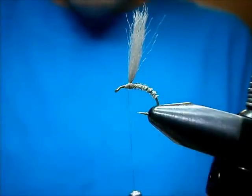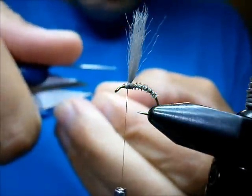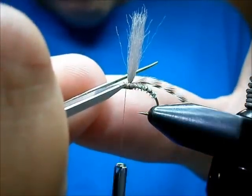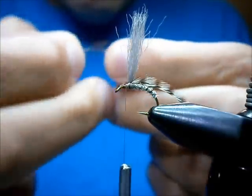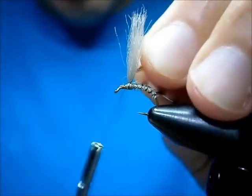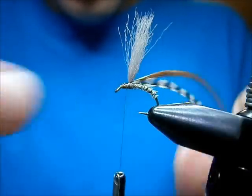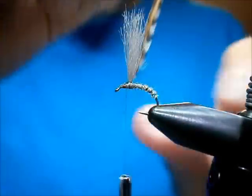The hackles I'm going to use are the same as the standard Adams — just a grizzly and a brown. I'm preparing the feather: I stroke the fibers back and then trim off the fibers on each side. It leaves little prongs on the stem, which makes those hackles really stay in there — I can pull on one and they're not going anywhere.